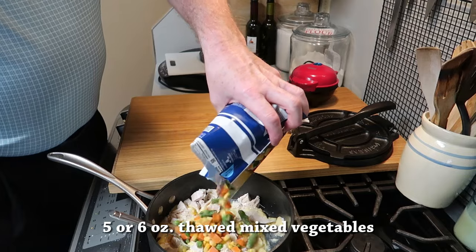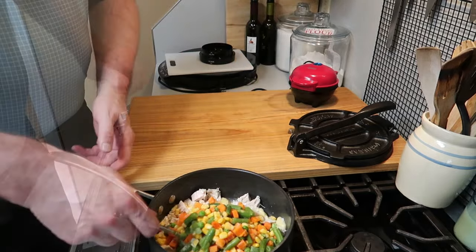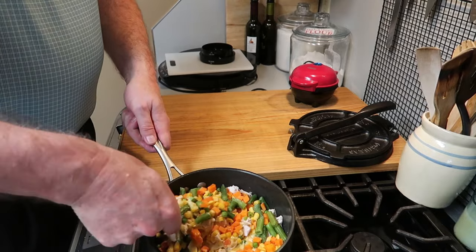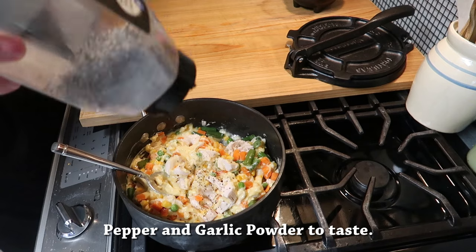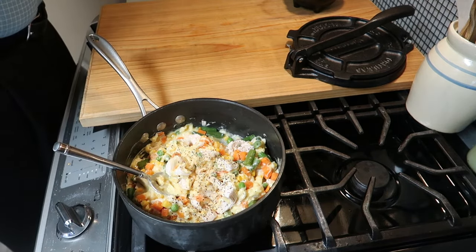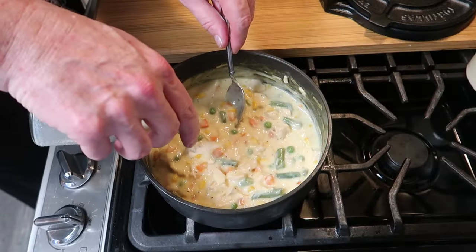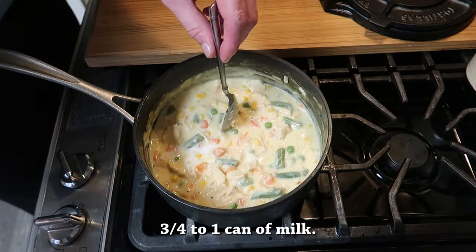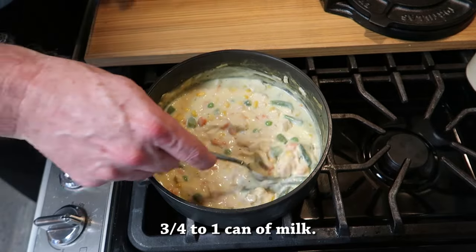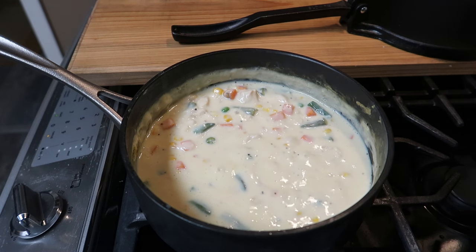Now we want to add six ounces of thawed mixed vegetables — they were frozen but they've been thawed out. Put them in the pot and give them a stir. We're trying to get everything warmed up. Add some pepper and garlic powder to taste. It was just about right on salt. Then add enough milk — about three quarters to one soup-can full — to make it nice and creamy. It gets nice and creamy, bubbly, and hot, and the filling is now ready.